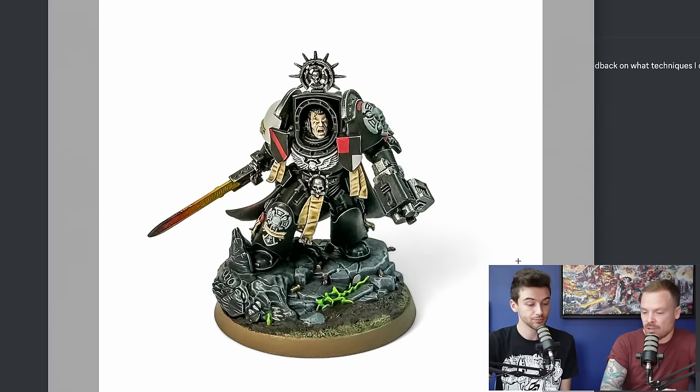The sword looks really nice — I like the lava effect on it. You've done really well with that. Overall, great model — fantastic work.